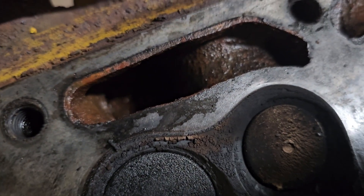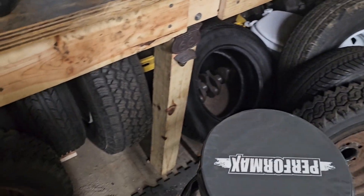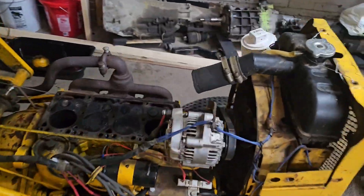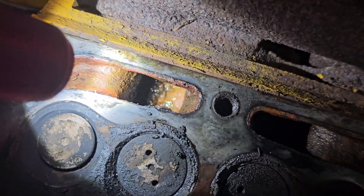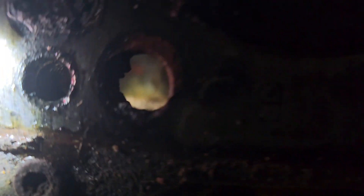There's a lot of junk in this cooling system — not sure if you guys can see in there. Let me pull on a flashlight. Pretty dirty — look at all that rust in there, my goodness. So I'm wondering how clogged she's gonna be. Look at all that down there.